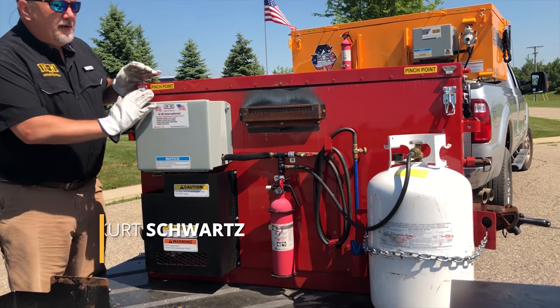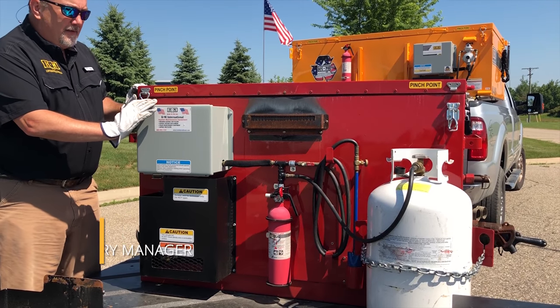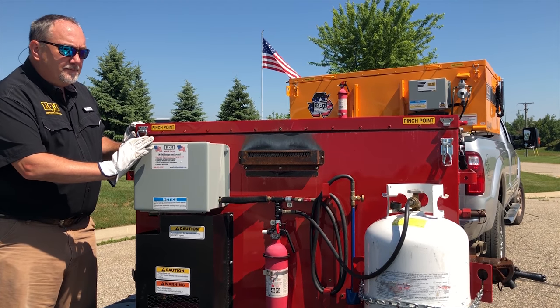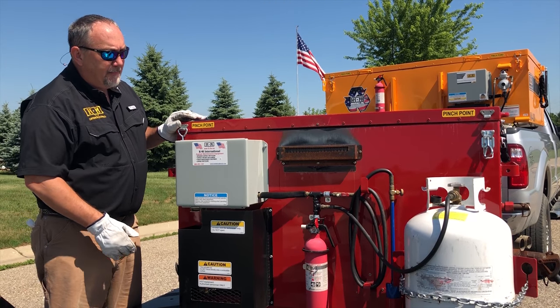Good afternoon. We're here to talk about the KM55 thermostatically controlled 55 gallon rubber melter. It can be sold separately or it does come with the correct maintenance trailer package.